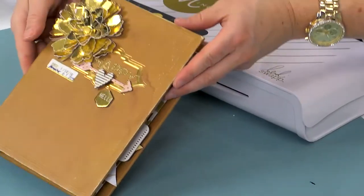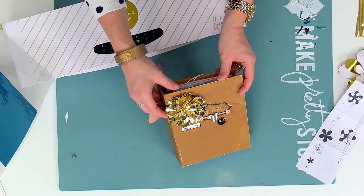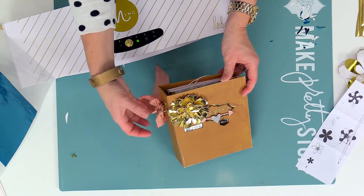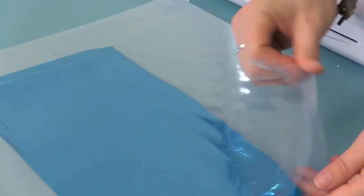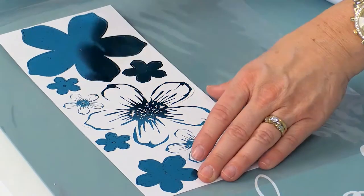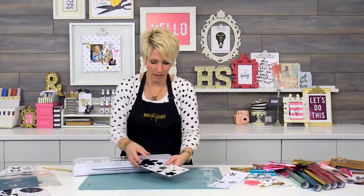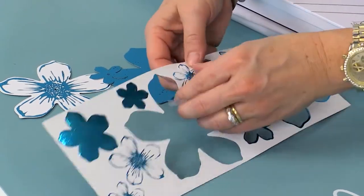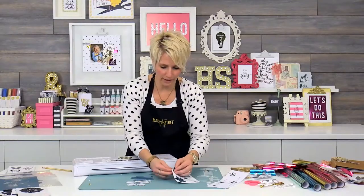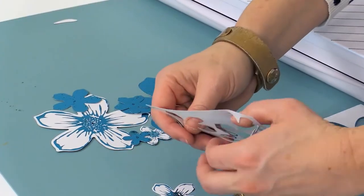I just want to show you this example — this is one that I have put on the outside of a project. Lots and lots of layers of flowers, and you can see that I kind of crushed them and mangled them a little bit to give a kind of cool distressed look. There's so many things you can do with these flowers — I've put them on top of cakes, on cards, anything goes.